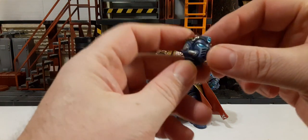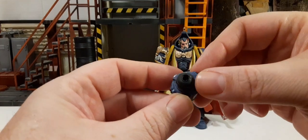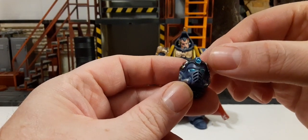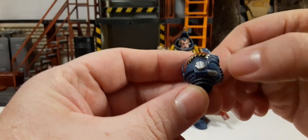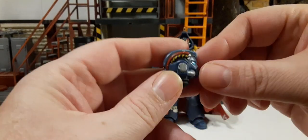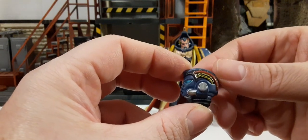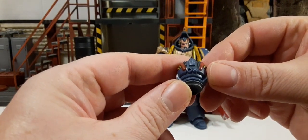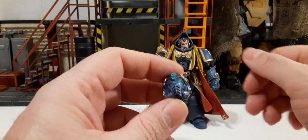He comes with an alternate helmet head — you just remove the current head, which is on a peg. The helmet has metallic eyes, metallic detail on top, and red, yellow, and black hoses. The two sides are different: two hoses on one side versus three on the other. I'll give it an attempt to swap the head out and see what happens.